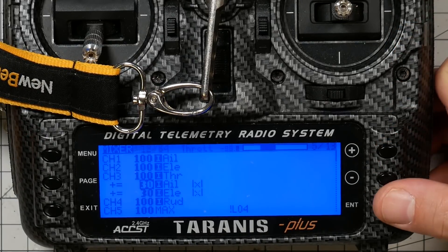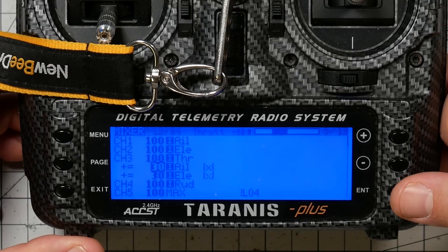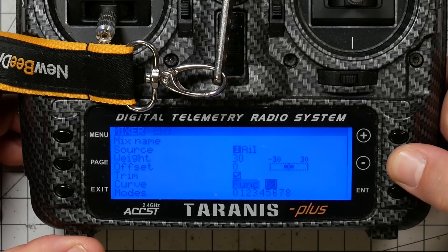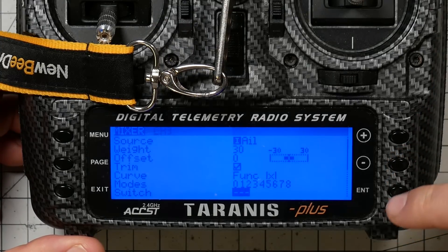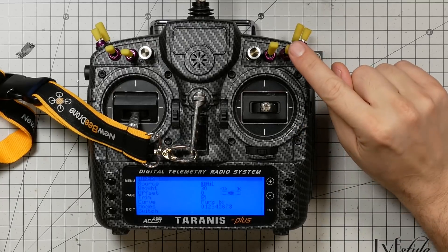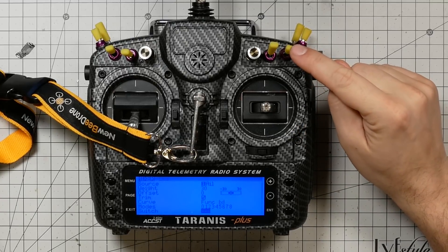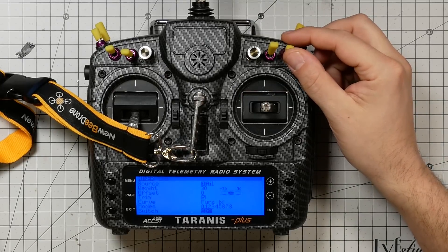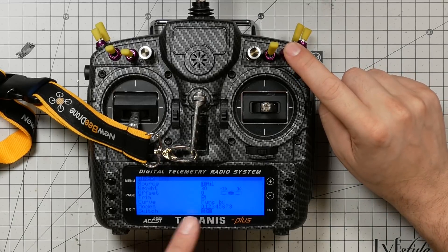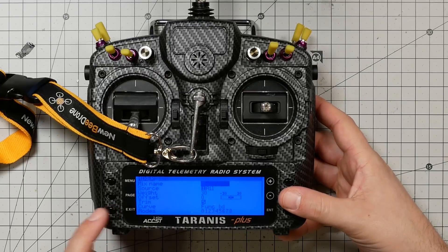But we're not quite done yet. I said we only wanted to do this when we're in angle mode. The way to accomplish that is to go to the switch parameter, press enter to modify it, then take the switch I use to activate angle mode and put it into angle mode position. Now this mix will only be active when I'm in angle mode. I'll do the same thing for the second pitch mixer line. If you don't have a Taranis, there are instructions in the Project Mockingbird manual for a Flysky radio and a Spektrum radio — go check that out. It's not that complicated of a mix.